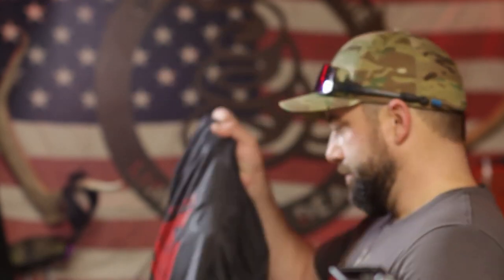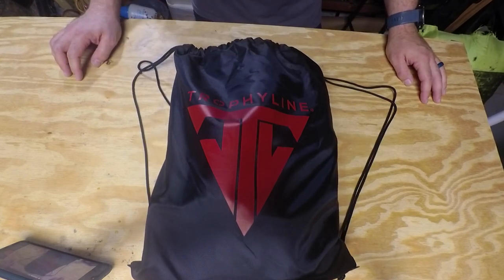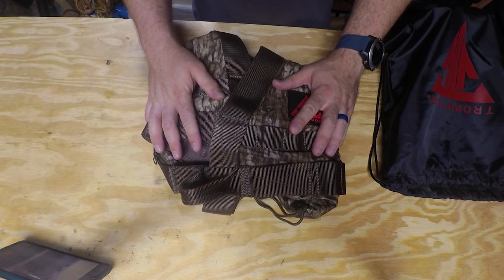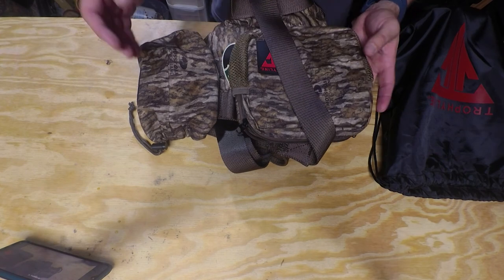Basically what we've got is I ordered online the Trophy Line Ambush Pro hunting saddle. It comes in this little bag — nice carrying bag to keep everything together when you're storing it off-season. Inside the basic saddle kit, this is really all you get. This is the saddle itself. You can see all the pouches that come with it. This is the Ambush Pro with the Mossy Oak Bottomland camo, which is a really good camo pattern.